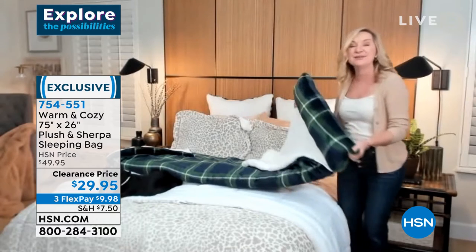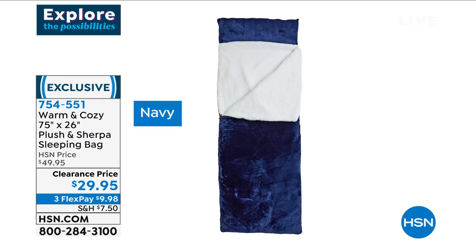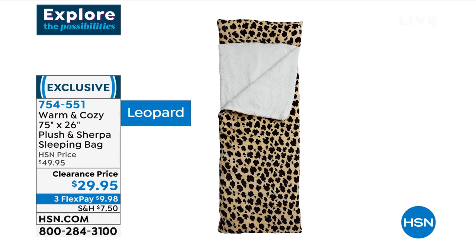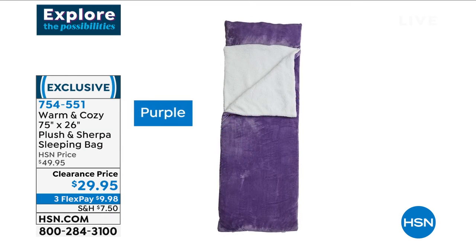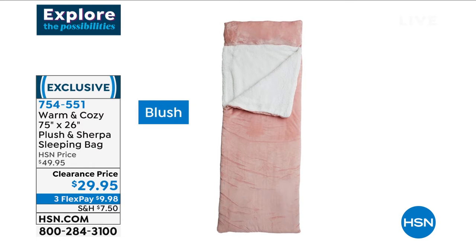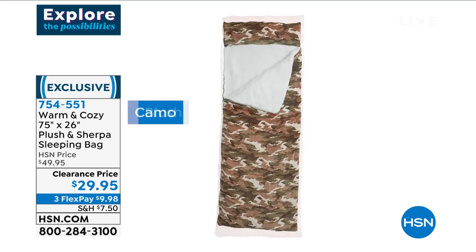This has been really popular every year we've brought it in. It's an upgrade to the basic sleeping bags out there that are plasticky and not very comfortable. This has a really thick pile, very nice. You can machine wash it. And Ellen, did you ever try to fit your daughter's sleeping bag back into the bag it came in?